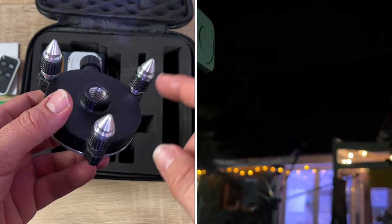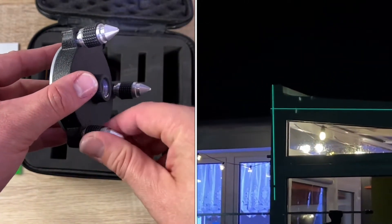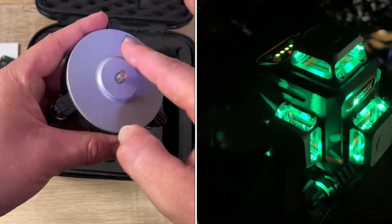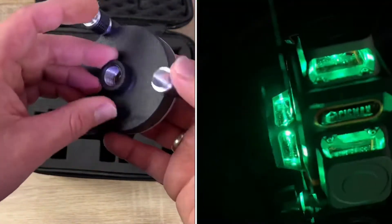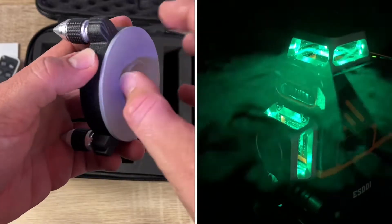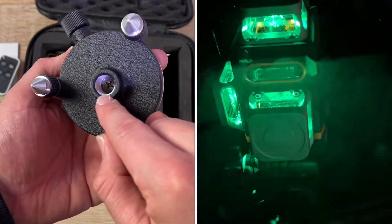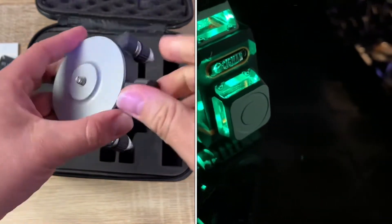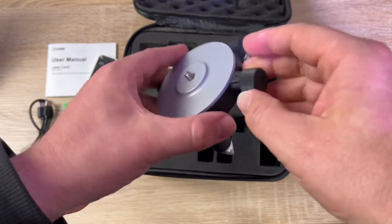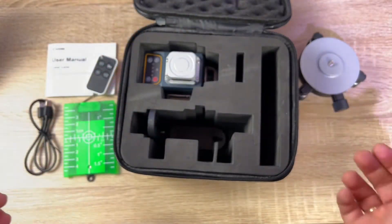Short press to adjust brightness — there are four levels. Long press to switch the unit off. In self-leveling mode, the on/off button also activates pulse mode; this is not available in manual mode. In pulse mode, long-press the power button to enter — the indicator light will keep flashing. This mode is invalid in power saving mode. With pulse mode active, you can use a laser receiver (not included) to carry out leveling at long distances or when the laser beam is not visible.